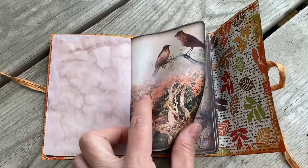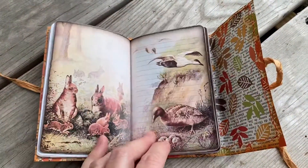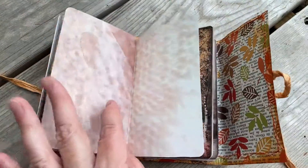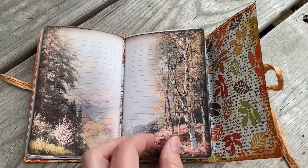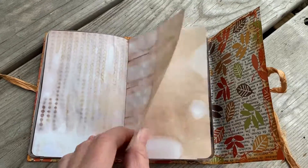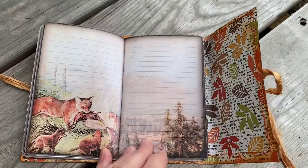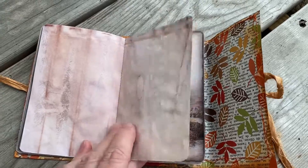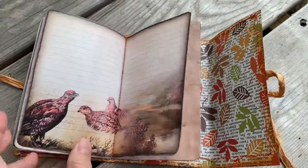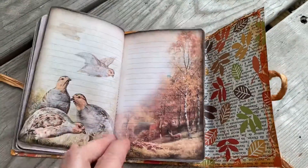I've left pages blank so that you can write on them as you please. I've added different papers to give it a little more interest, but they are copies — copies of coffee-dyed papers. I love the images in this — it's just a cute little fall journal for your purse. You can see it's a great size; this one is two signatures.